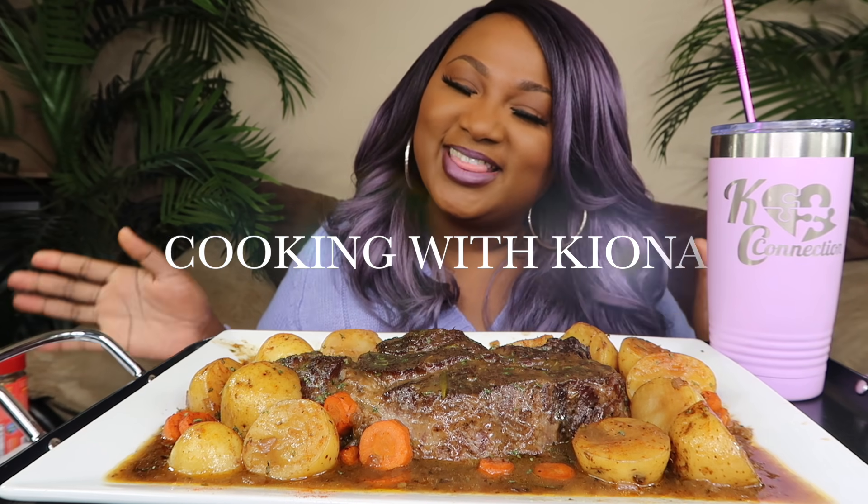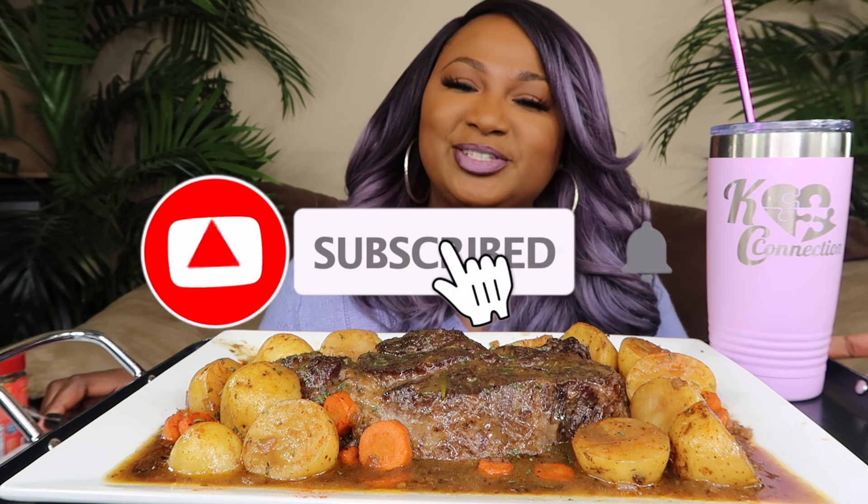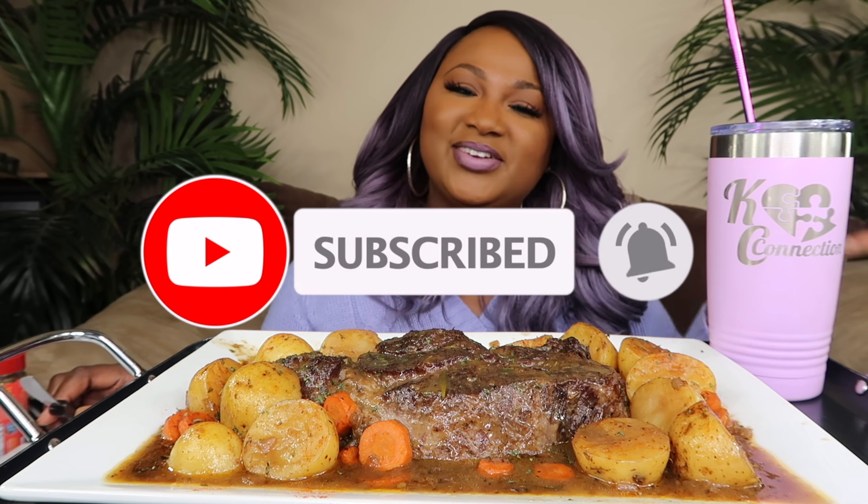What's up my Connectors and welcome back to the channel. So today we are having, for the first time on this channel, pot roast — which was made by Cooking with Kiana. She has a pot roast here, potatoes, carrots, and smothering gravy. We're just going to taste it. If you're new, please hit your subscribe button and notification bell, and don't forget to share, like, and leave me a comment. Let's dig in and taste it.